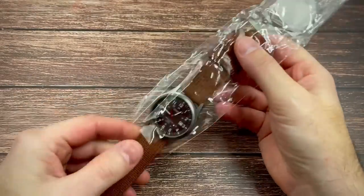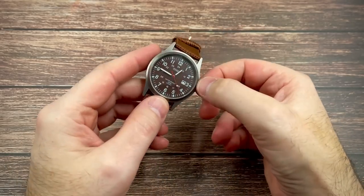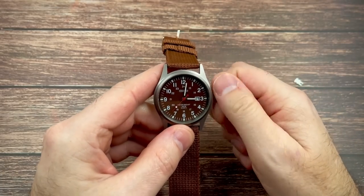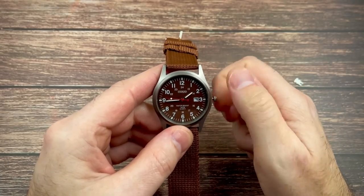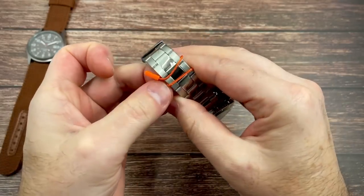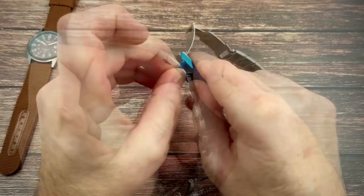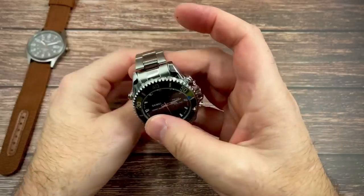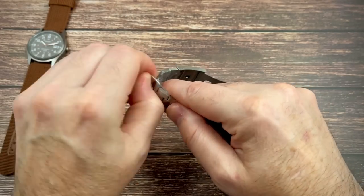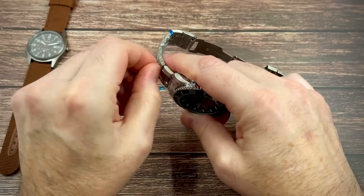Morning guys and welcome back to I Like Watches. During a recent mini sale on AliExpress — I think AliExpress were trying to compete with Amazon Prime — I picked up five watches: a Bodery, a Burnie, an Addy's Dive, a Skme, and a DeSimple. I bought five watches from AliExpress and in today's video I'm going to show you the two cheapest: the Skme and the Dimple. The prices are insane, but are they junk? Are they watches we should actually be considering? That's the question I'm going to be trying to answer in this video.